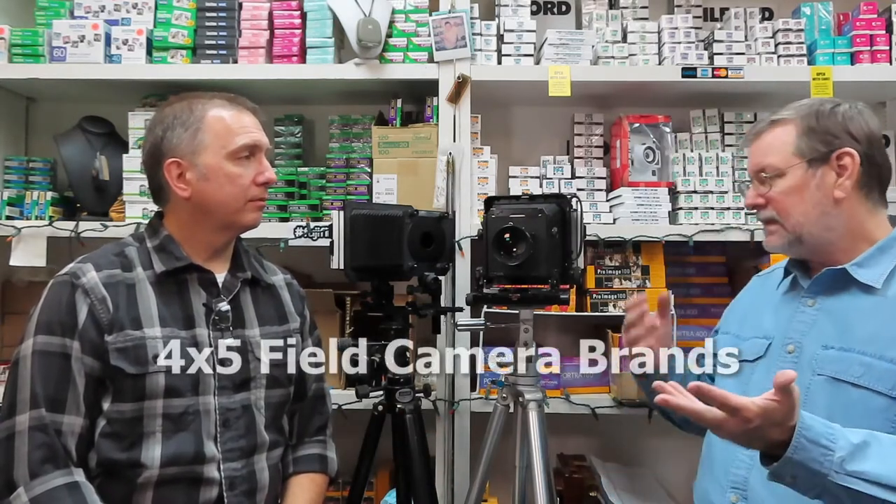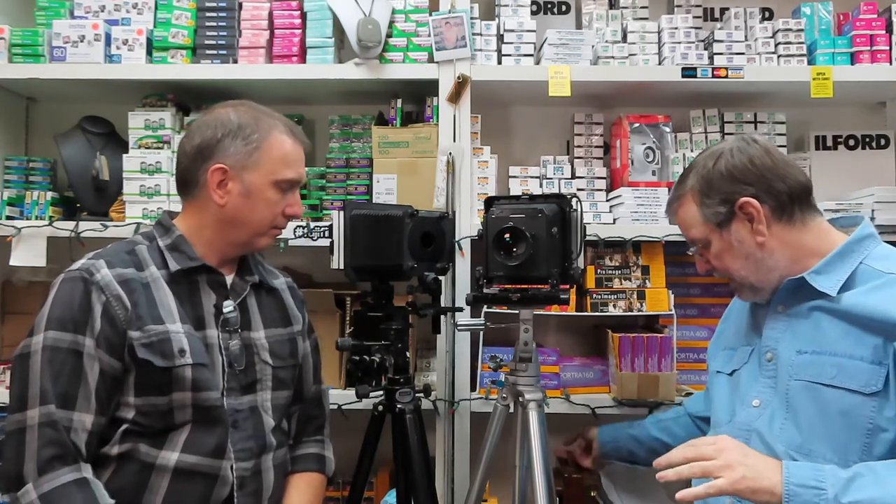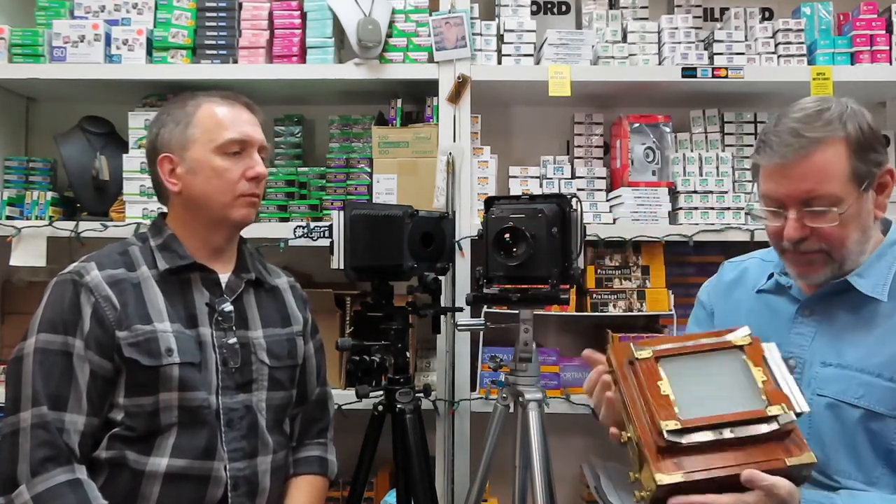So we have the Wistas, the Toyos, the Badger. What about this four by five here? I have a Linhof. And this one right here is bigger than a four by five, but it is a four by five because it has a four by five back — a reducing back. You can actually probably switch out to a five by seven back on here. A little switch like this and everything comes down and you adjust everything. You lay the flat down.